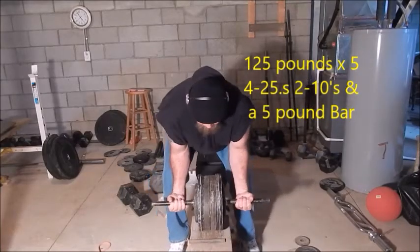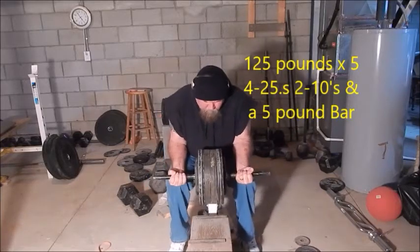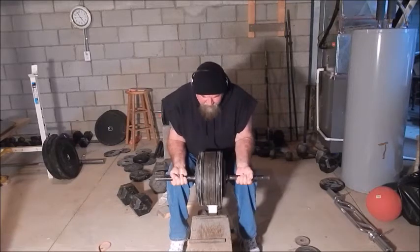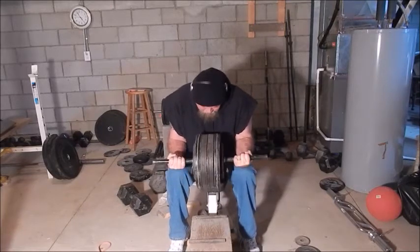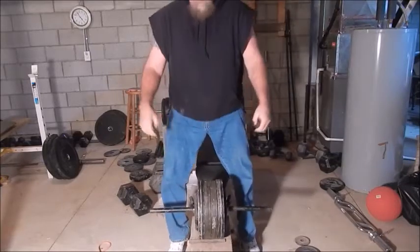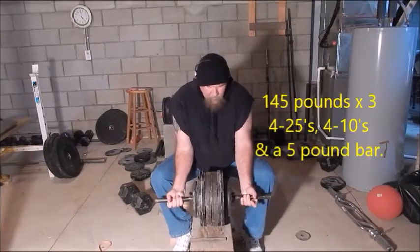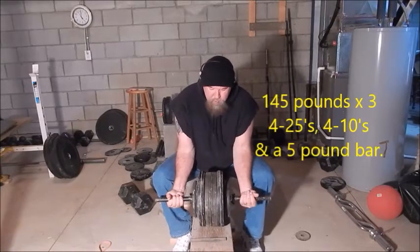Hey everybody, this is Dave here. I videoed the barbell wrist curling portion of my workout tonight — that's all I videoed. I just didn't feel like moving the cameras around and the lights and all that. So here's 145 pounds.